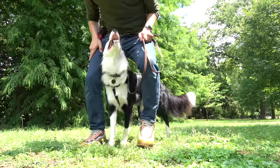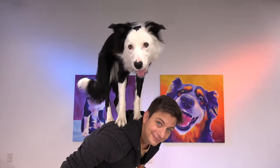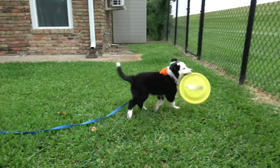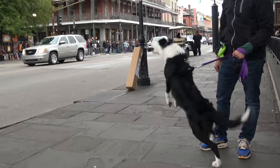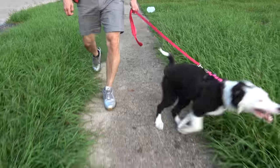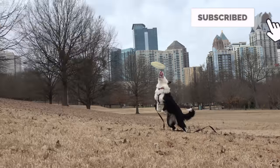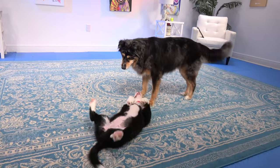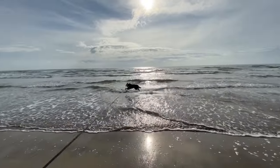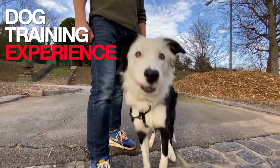In today's episode, I'm going to attempt to teach Inertia three absolutely ridiculous things. I'm Zach George. I train dogs. This is my new dog, and I'm going to show you how I trained her from day one. Things definitely won't always go smoothly. You can start from the beginning, or you can pick up anywhere. Subscribe and hit the bell notification so you never miss an episode. When you put into motion an approach based on love and respect, your results will forever remain in motion. This is Inertia. Welcome to the dog training experience.